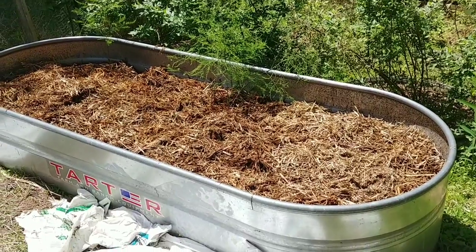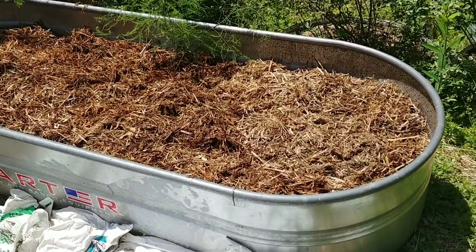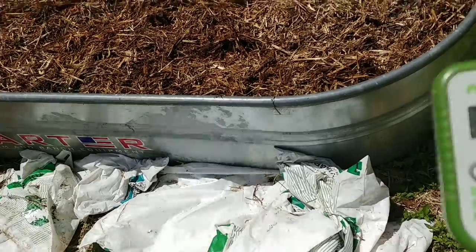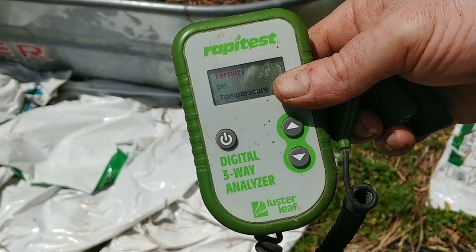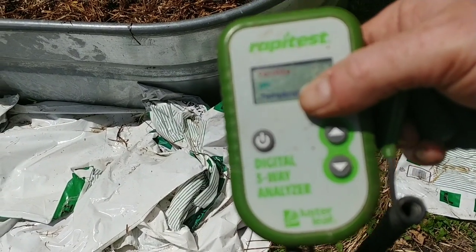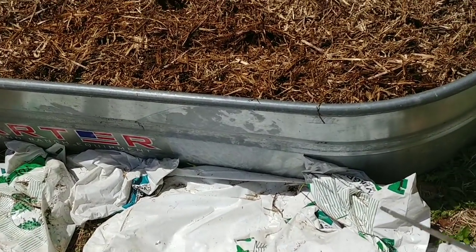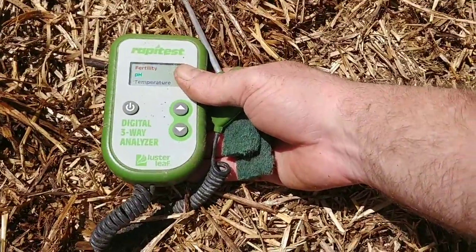There are some things I want to caution you about. As the sun beats down on this all day long, the soil temperature inside a metal bed gets astronomically high. I've got a three-way soil probe that does fertility, pH, and temperature, but the batteries have gotten weak and the buttons aren't working correctly, so I can't show you the soil temperature. However, if I laid my hand on the side of this metal right now I'd probably get burnt. The sun has been shining down on it all day and you can feel the heat coming off the soil.